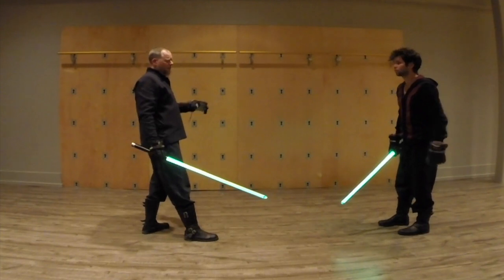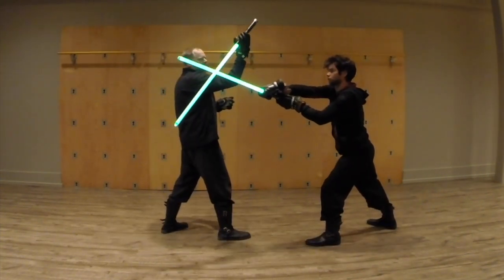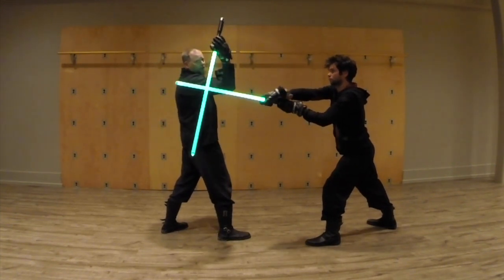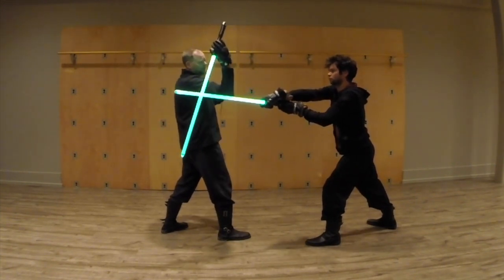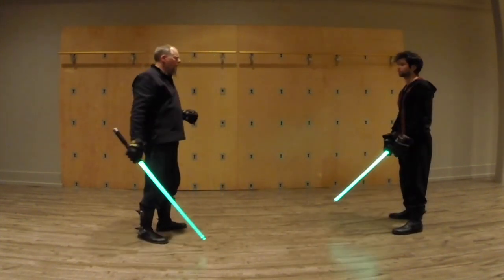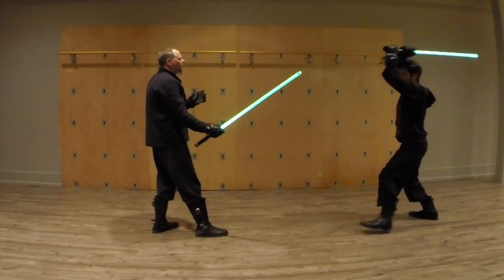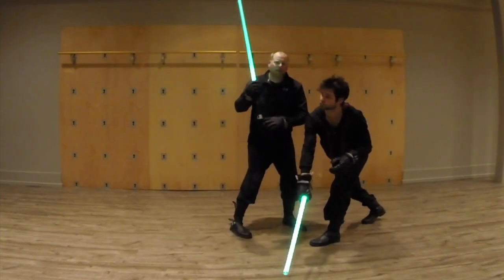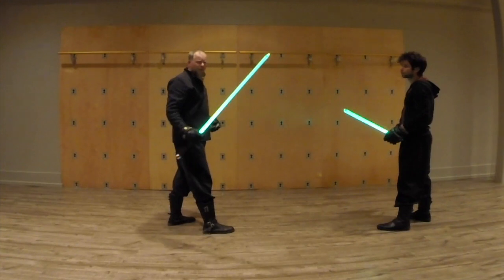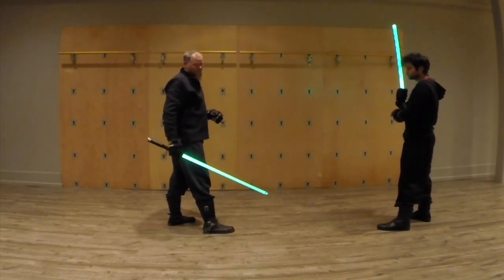Where people get mistaken is they'll see this as it comes around and they'll kind of register this position right here, thinking that's a drop parry — which is a common mistake and easy to make. The difference is, if I were doing a one-handed drop parry on that side, I would probably do something with this hand to step in, because that's really the advantage of the drop parry: to try to get inside of the other person's defenses.